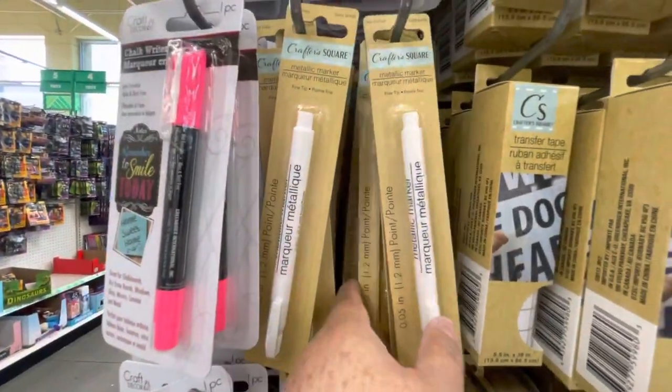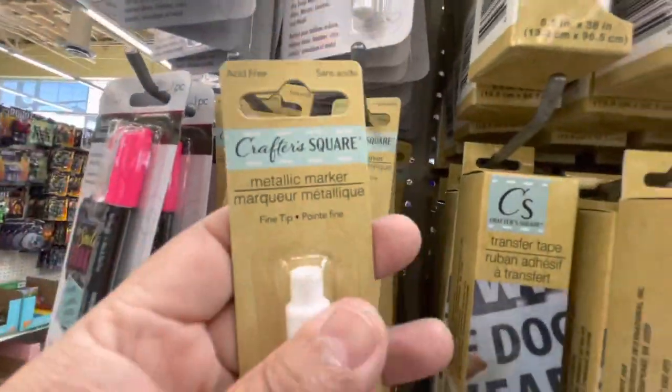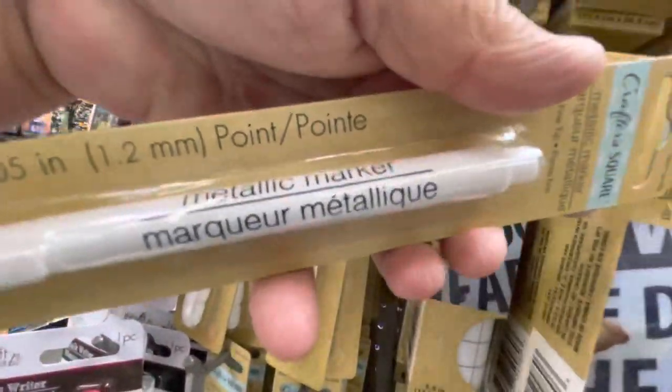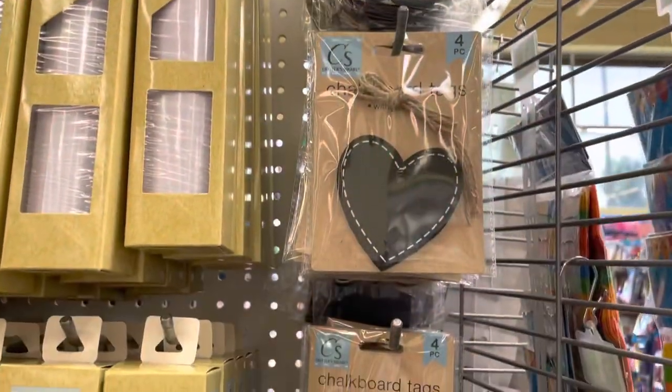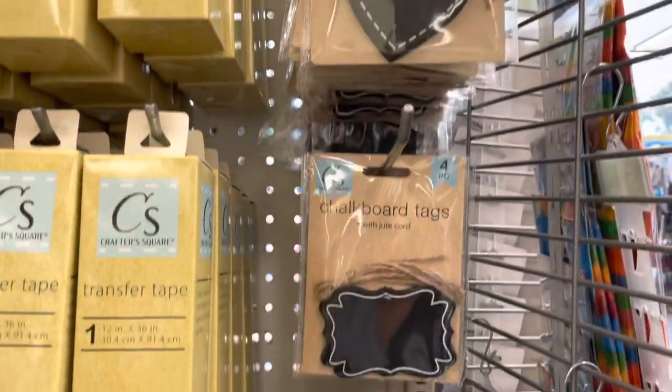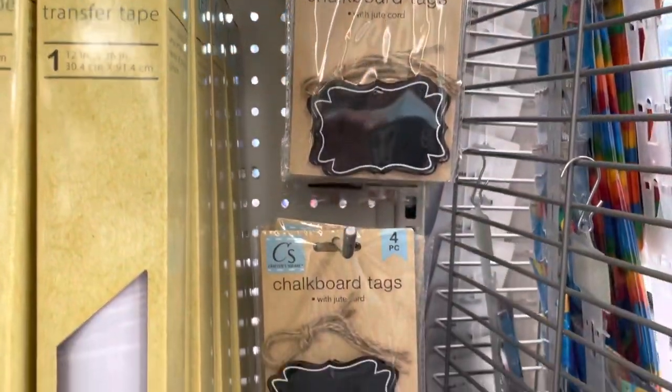They also had this white metallic marker, which I've used and it has very good ink — it's rare to find. And they also had these chalkboard tags, which are great for organization.